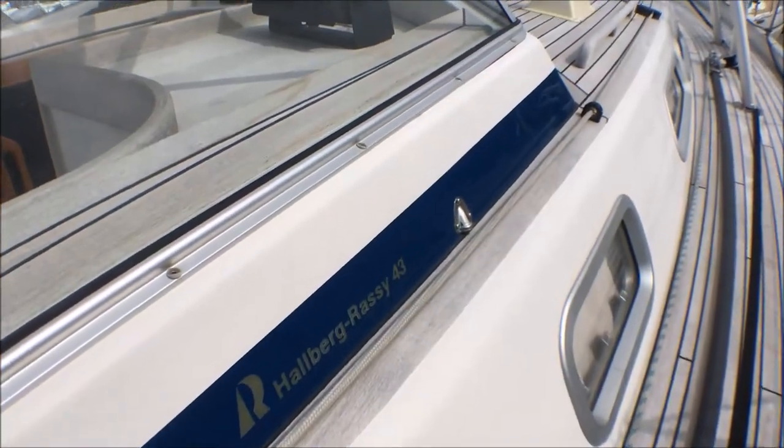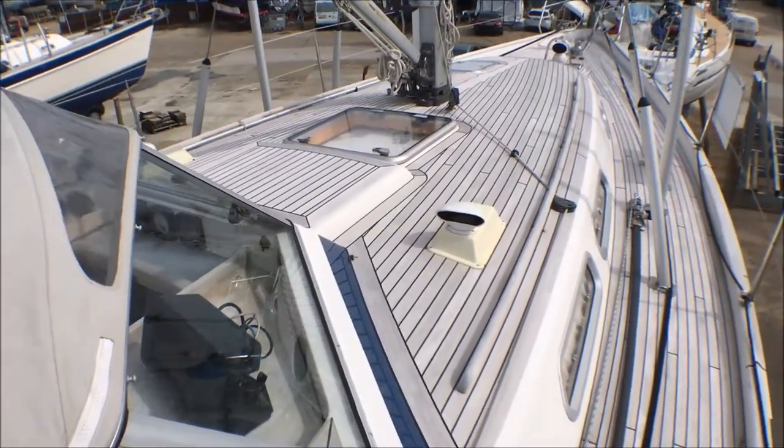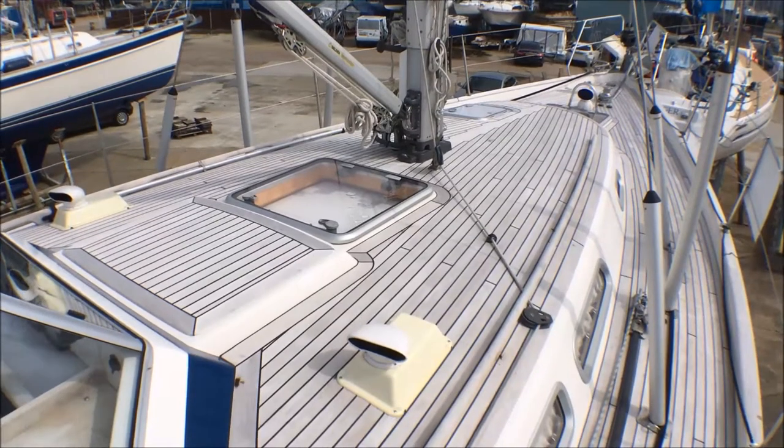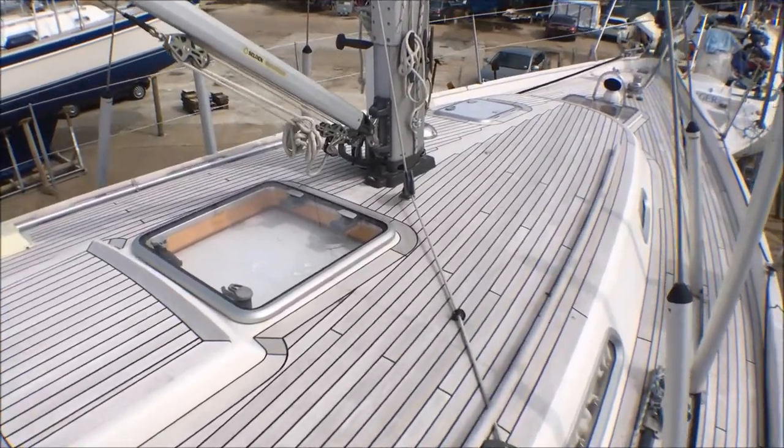Hello and welcome to this short video tour of Jubilant. Jubilant is a beautiful Hanse 43 Mark II built in 2011 and is for sale by her first owner, who used her to sail around the Solent and the English Channel.